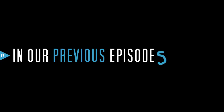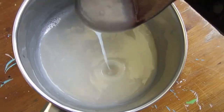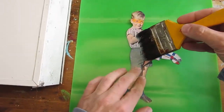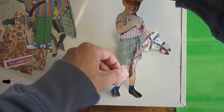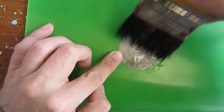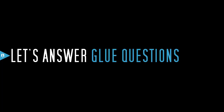In our last two episodes, we have made our own homemade glue to paste photos, labels and posters, and we have reviewed how to use it for both outdoors and indoors applications. Let's answer today some glue questions.